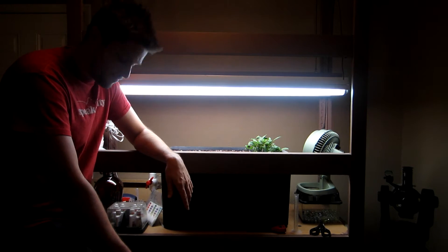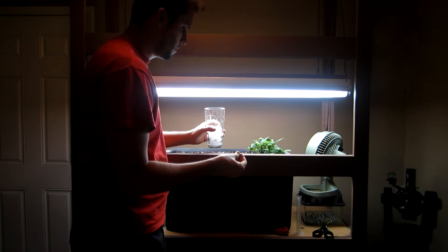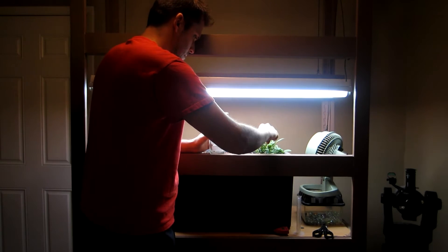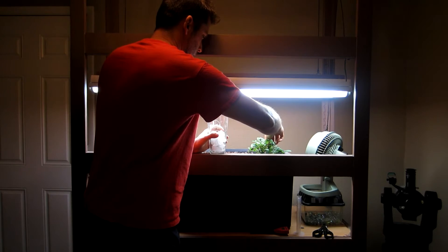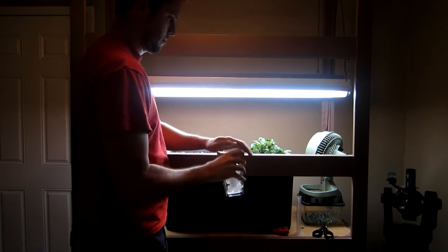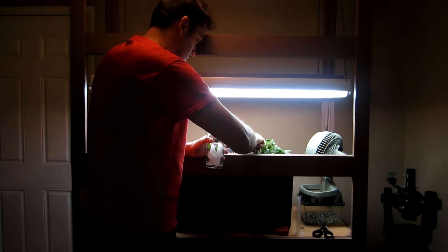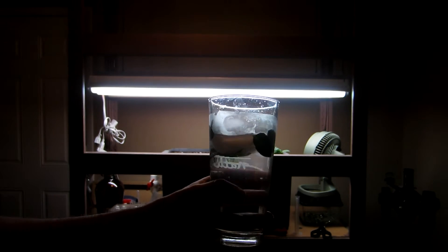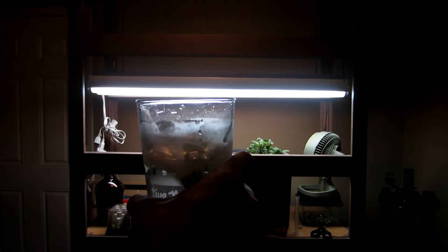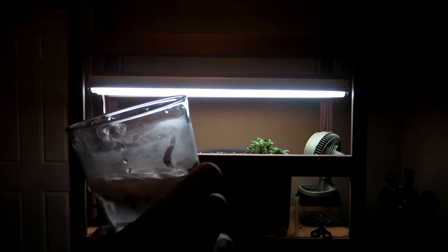I'll show you a close-up of the mint. I'm going to pick some mint for the first time on this guy and put it in this glass of water. Here's my mint water — pretty good. I guess I'll just pick a couple of these leaves once a week or so and get some water out of it. It's a nice change-up.